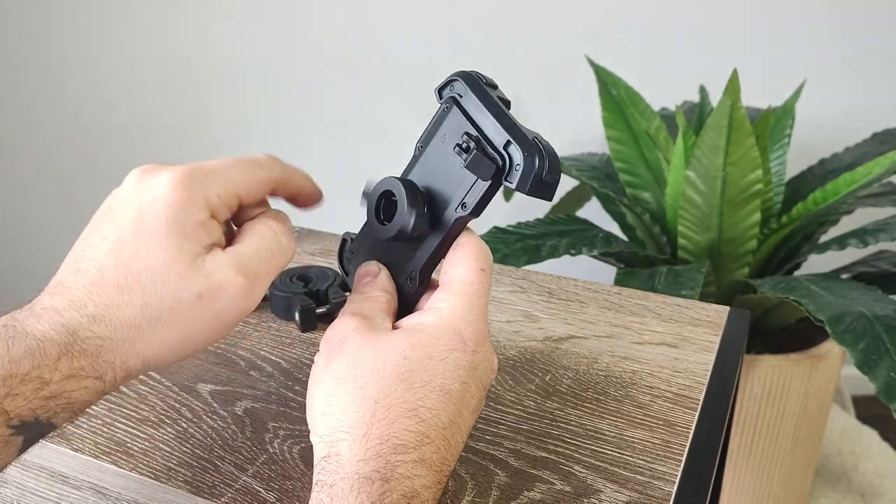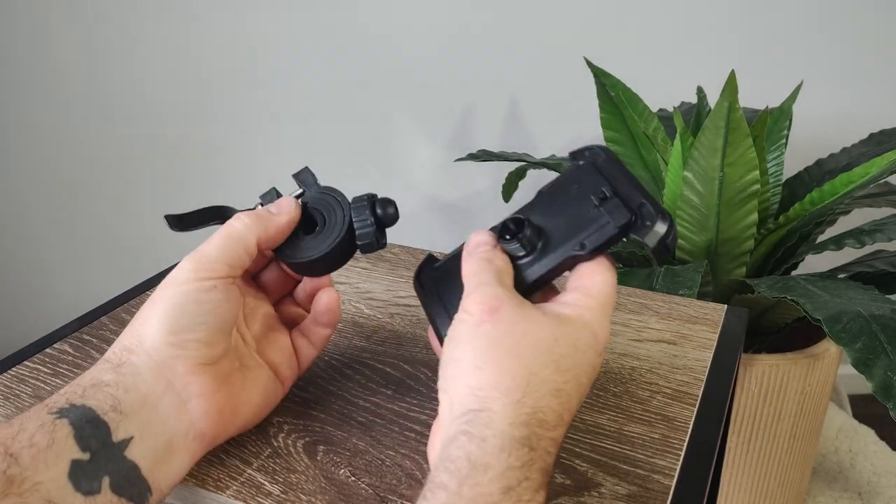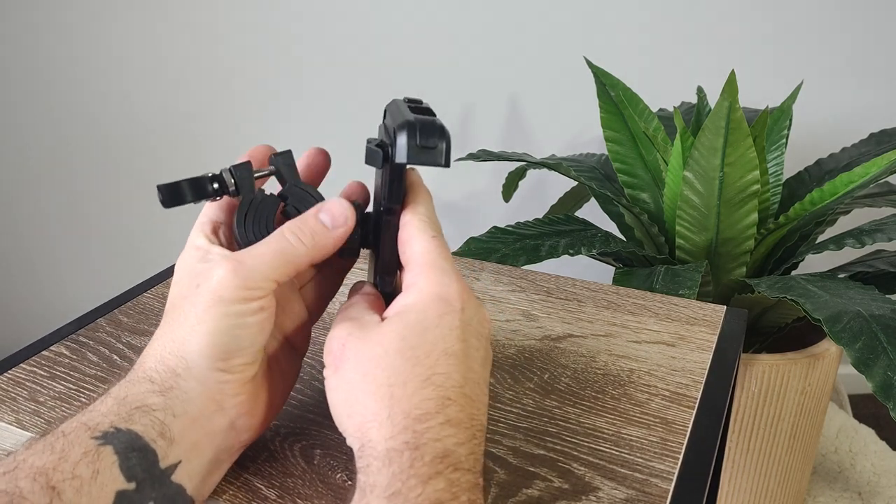Putting it together out of the box is as simple as undoing the locking nut on the back, popping the ball joint into it, and then screwing the nut back up until it's tight. I wouldn't go too nuts because it is all plastic, but go pretty firm.